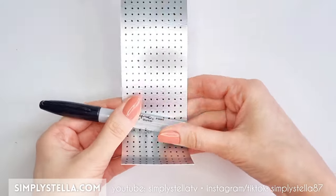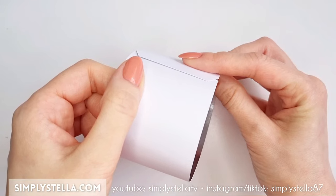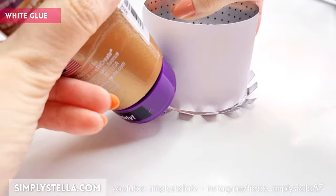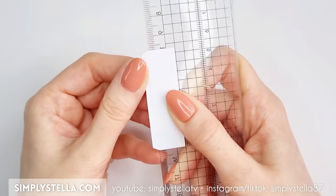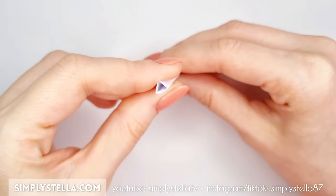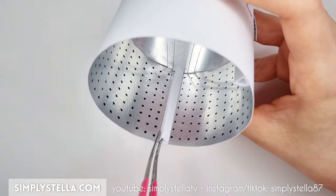Roll the cardstock against a pen or the handle of a paintbrush to give it a somewhat curved shape, then glue the tab at the end to create a little tube. Attach the part we prepared earlier to its back. Now cut this part of the template, fold the sides and glue them to create a sort of top-of-an-oven shape. All my metaphors are somehow food-related. Make three of these and glue them to the tube.